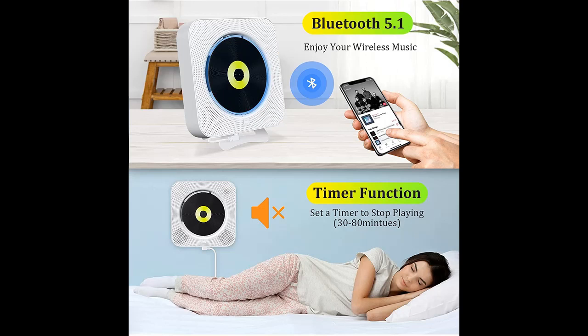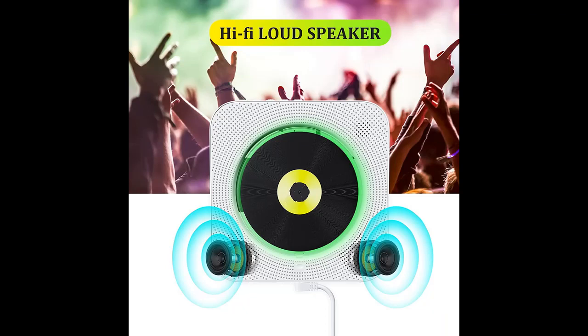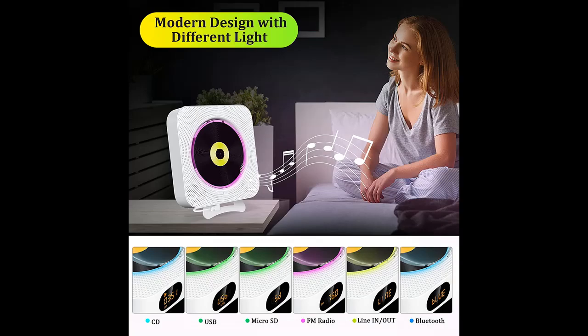The CD player comes with a wall mount kit and plate, easy to mount on the wall to save space, and comes with a desk stand for putting on the desk or table simply. There's a creative design with a dust cover, so you won't worry about any CD performance issues caused by dust buildup.